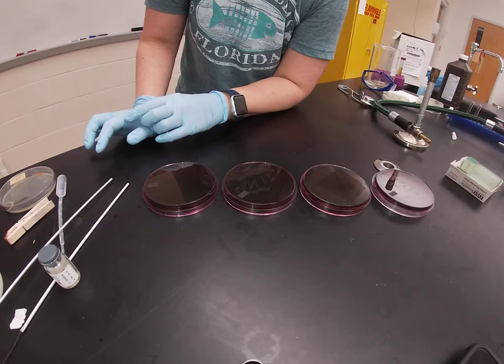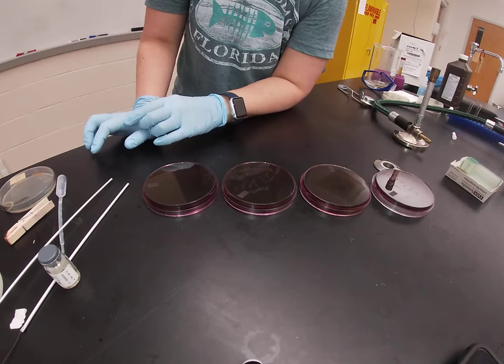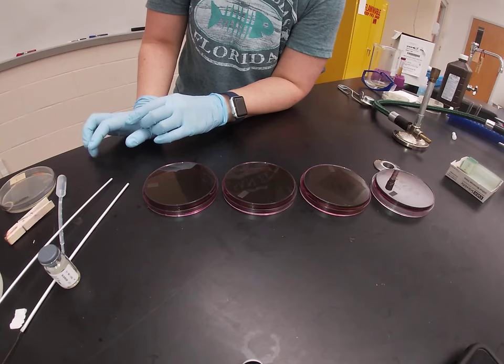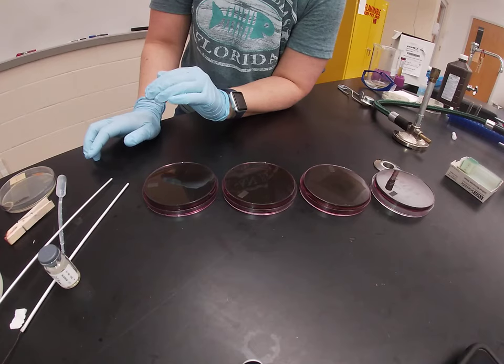EMB is selective by containing two different dyes: eosin-Y and methylene blue. These dyes are inhibitory to gram positive organisms but do not negatively affect gram negative organisms, so our gram negatives are able to grow on this plate.